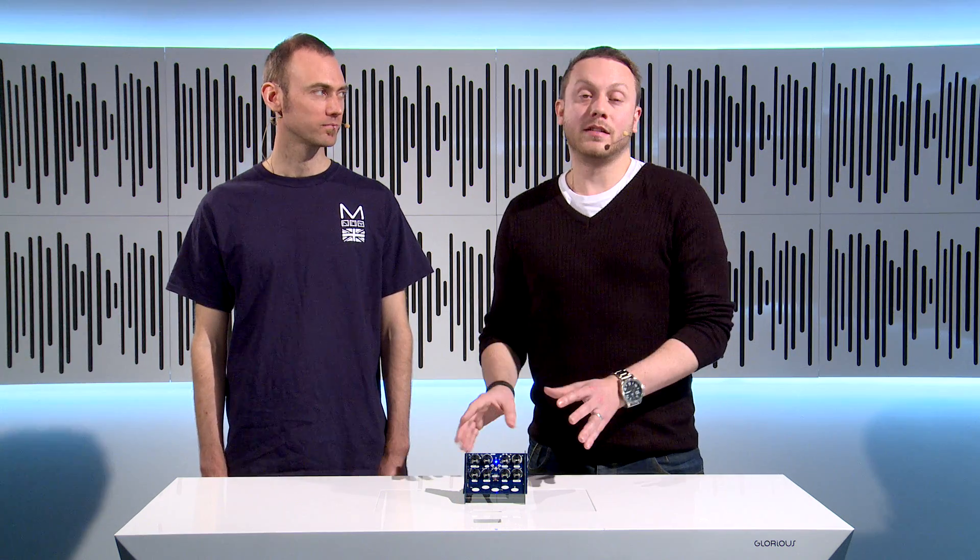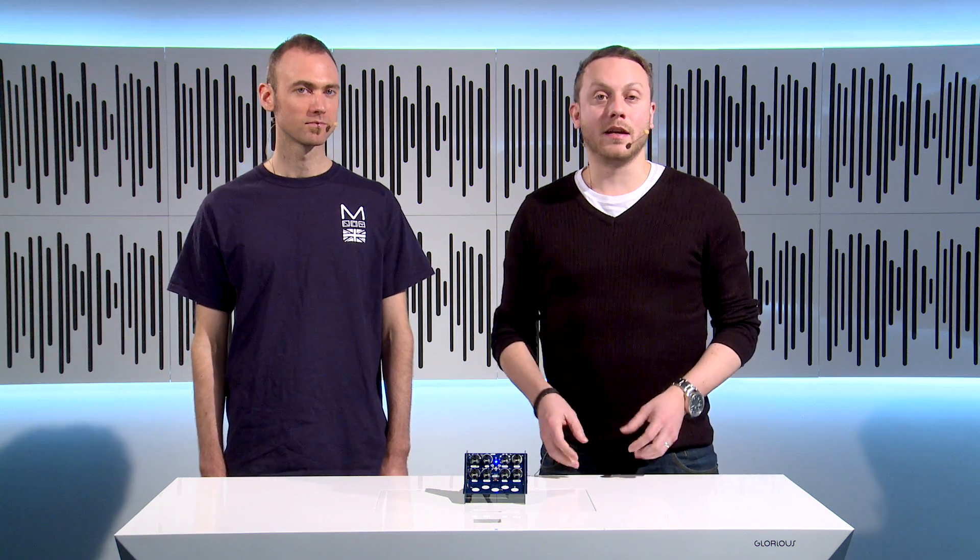So that was a brief introduction on how to build the CraftSynth and get it ready to start making music. Thank you very much, Matt. And if you want to find out more about the synth, all you need to do is visit the Gear for Music website. Thanks for watching.